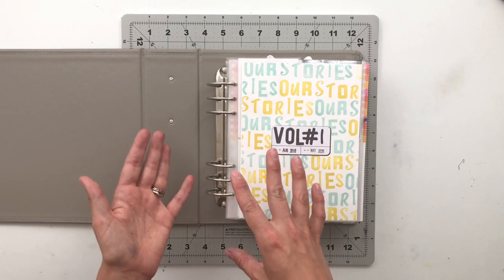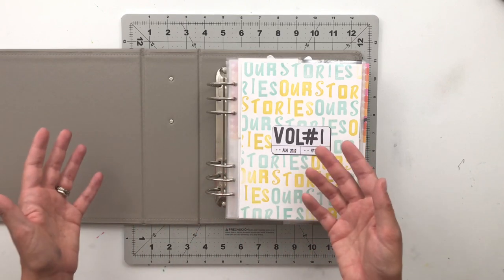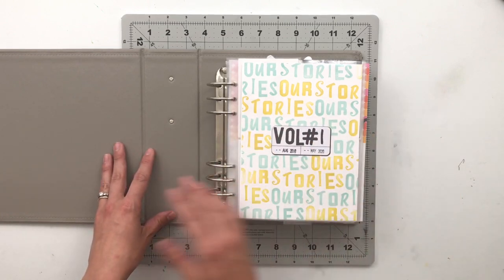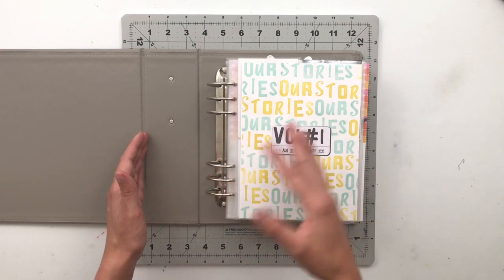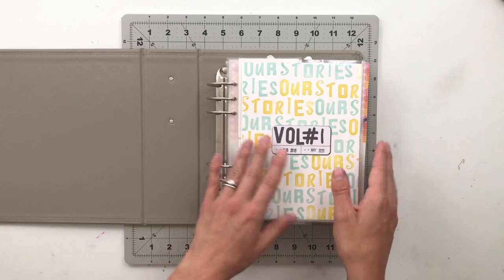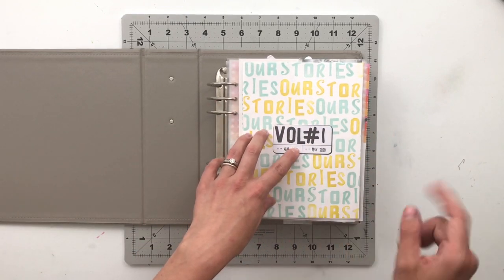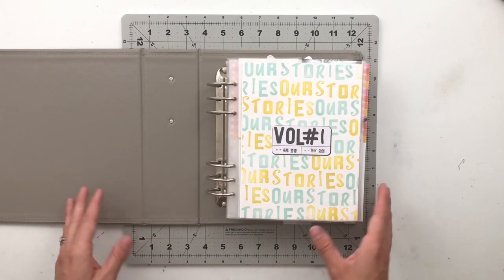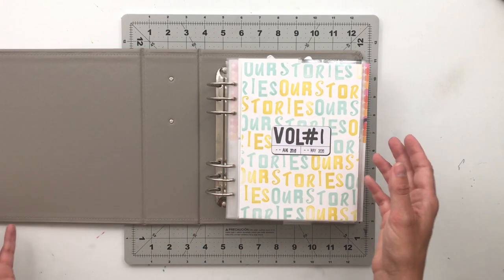I'm currently working on finishing up volume two, and I've already started volume three. The reason I have a couple going at once is because I fill stories based on where they fit — I don't necessarily put stories in chronological order. It's random. Once I get an album filled, I just have multiple going at once.